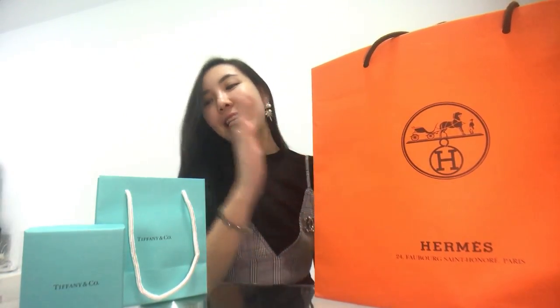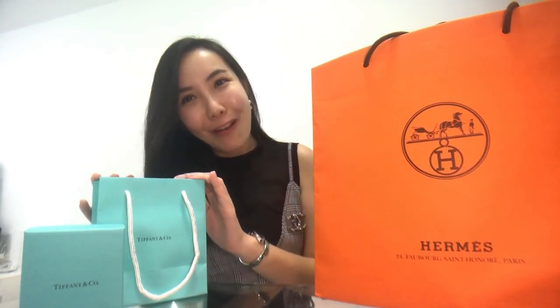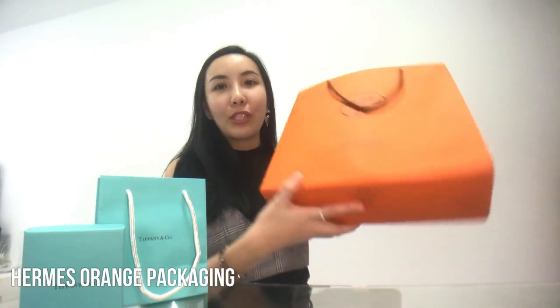Hi guys, thank you for watching Channel B. I'm Ruby here, and today I'm going to unbox as well as do a review on AMS's new collection for 2018, as well as my Tiffany & Co. Are you excited? Let's check it together.